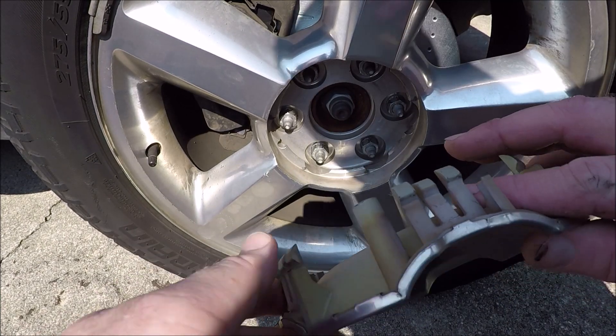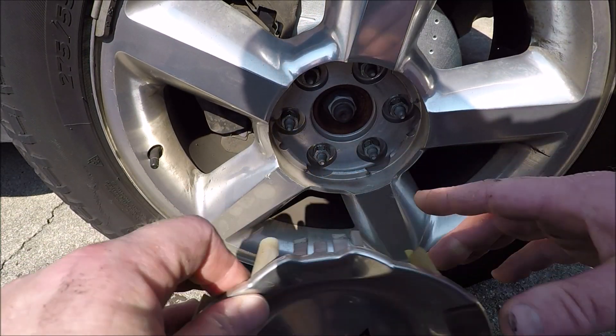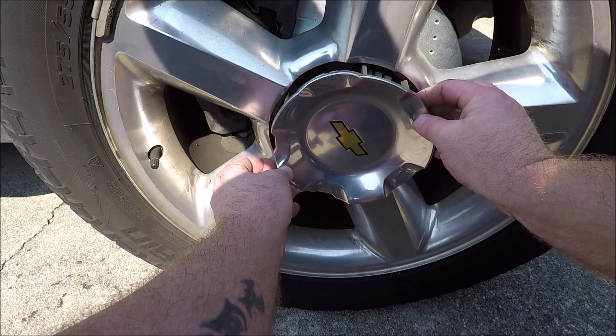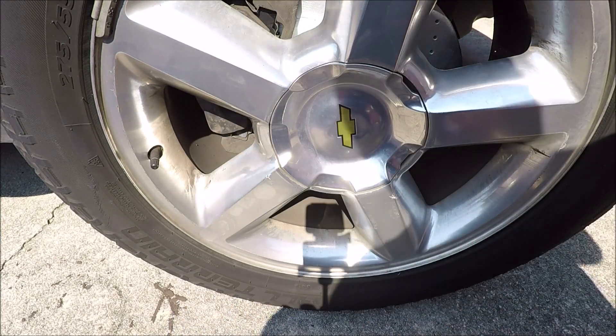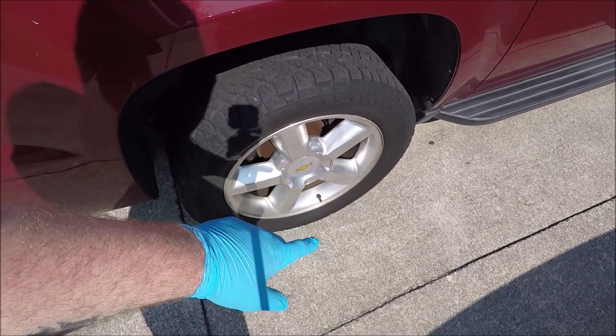Put your center piece back on — note there's a prong sticking up on the center piece and there are cutouts in the wheel, so make sure you line that prong up with one of the cutouts. There we go. Moving on to the back.